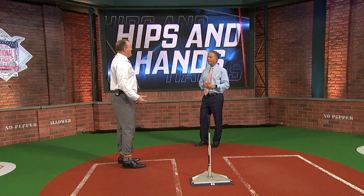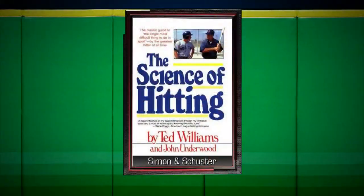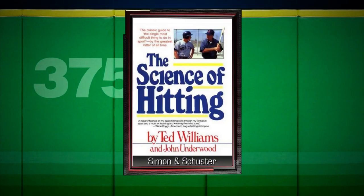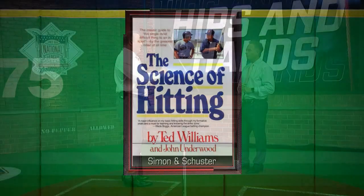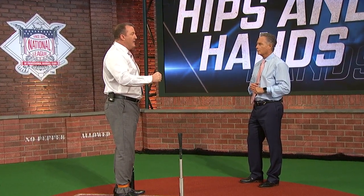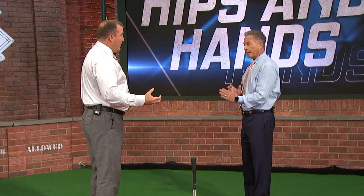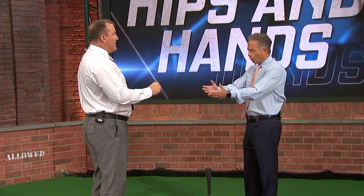Yes, he pulled that from Ted Williams. And for me, back in those days, Charlie loved Ted Williams. He said you've got to find one or the other first. For me, I always felt my hands played such an integral part of my hitting routine. So you then wanted to take your hips out of the beginning of your swing? I wanted to feel my hands. Show us how you did it.